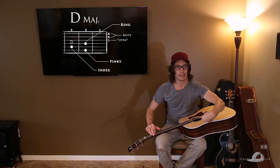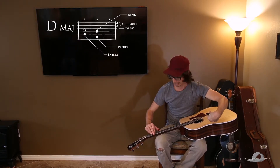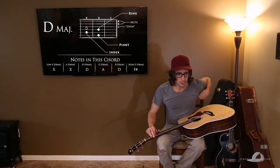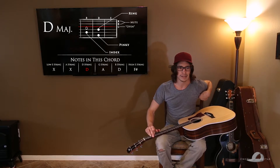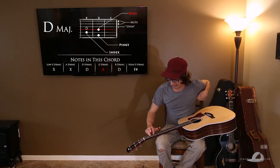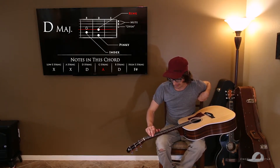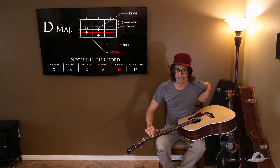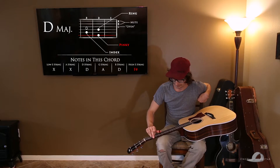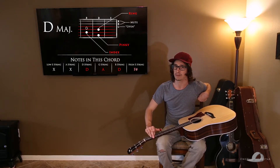Let's quickly go through what notes make up this chord. Keep in mind I'm not using my five and six strings — those are being muted. Starting with the fourth string, we have a D, and that's our root note, meaning the lowest note that we hit first on a downstroke. The G string, the third string, is an A, fretted by your ring finger. The second string is a D, fretted by your index finger on the third fret. And then the high E string is the F sharp, fretted by your pinky on the second fret. So: D, A, D, F sharp.